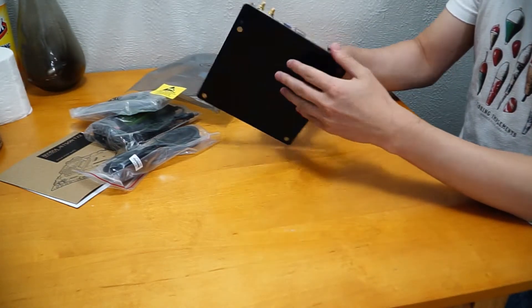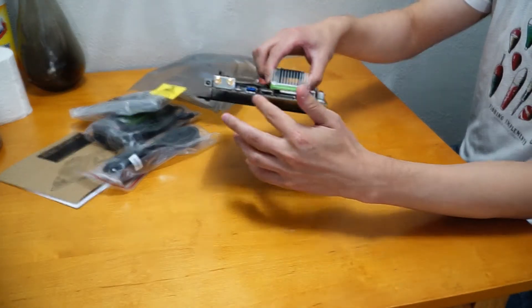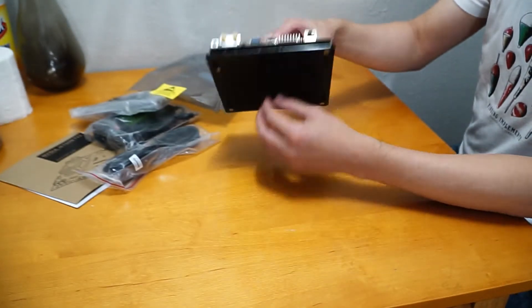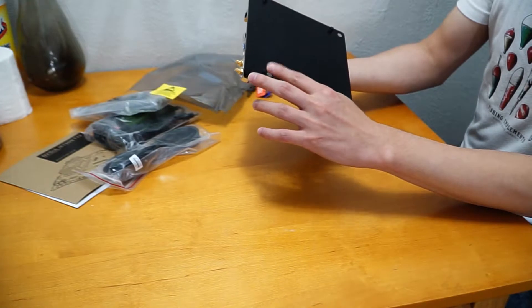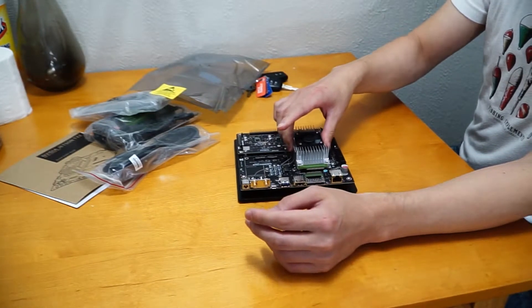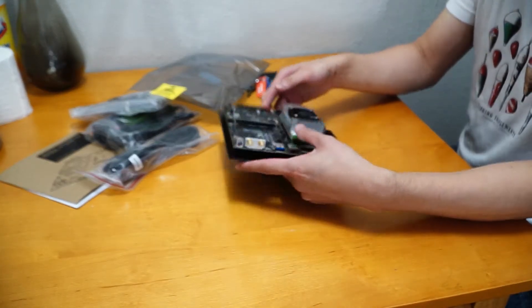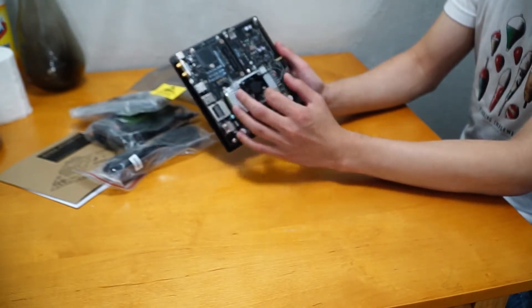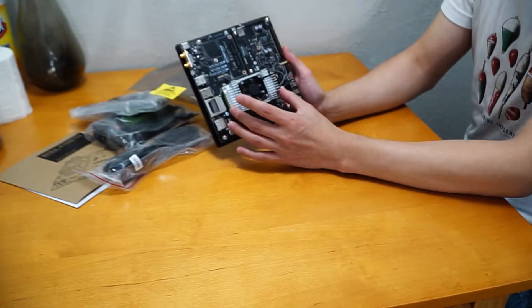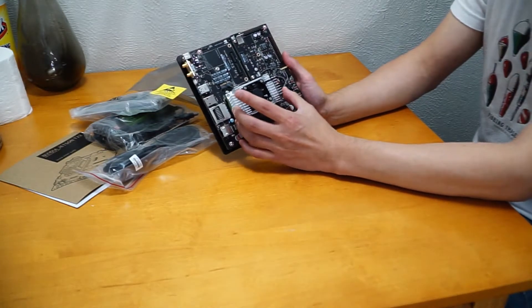It has a bottom plastic — you can see here — and it has rubber on the bottom so it doesn't slip. This size here with the fan — this one is the Jetson TX2 module itself.